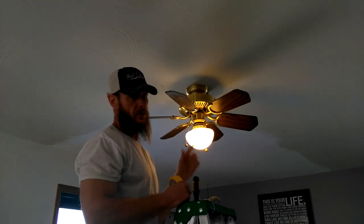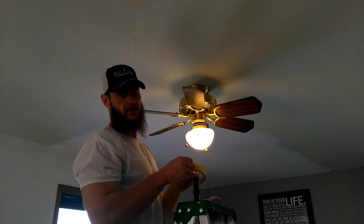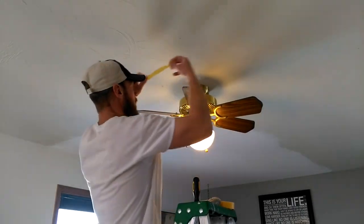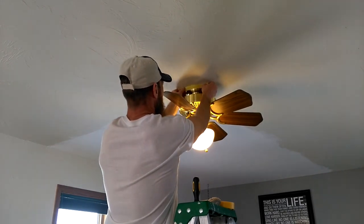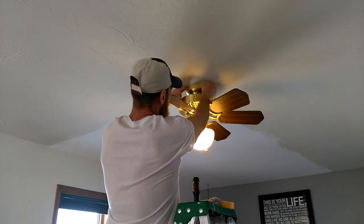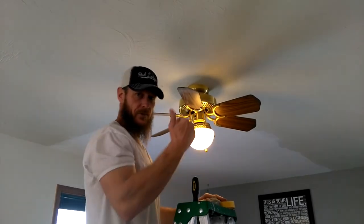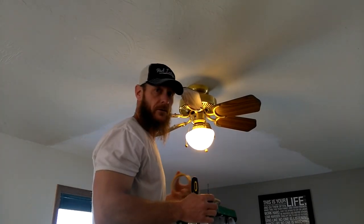We've got a ceiling fan in the middle of this room. We could take it down, but just to save time in this case, I'm going to use Frog Tape delicate surface and go around and tape right where the fan base meets the ceiling — all the way around. It's going to save a little time from taking it down and putting it back up. Now we're going to go to patching holes.